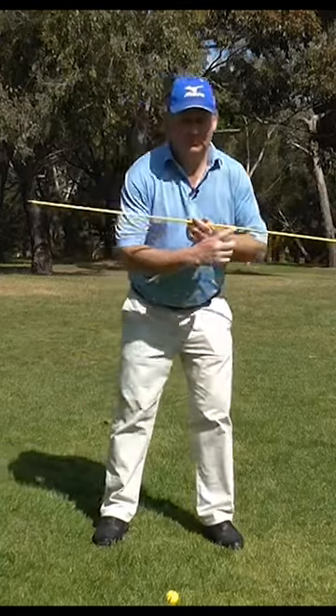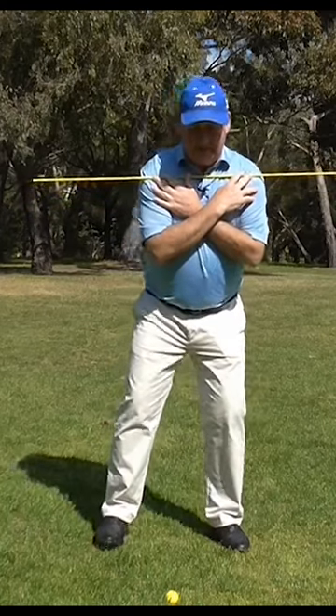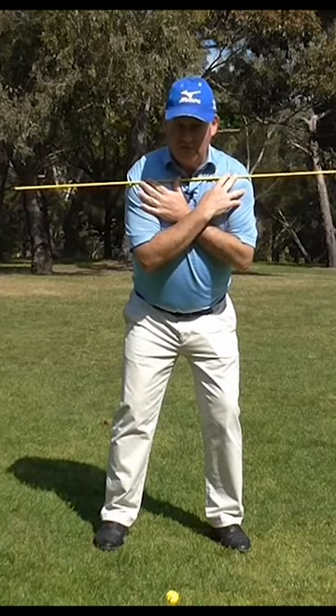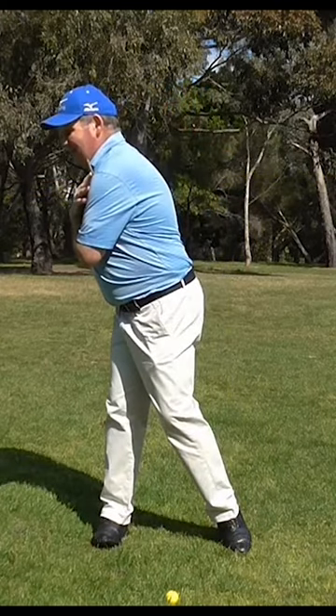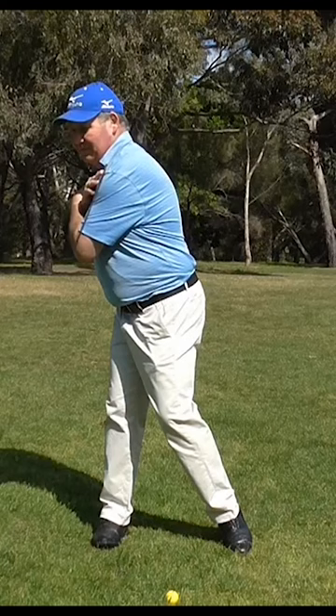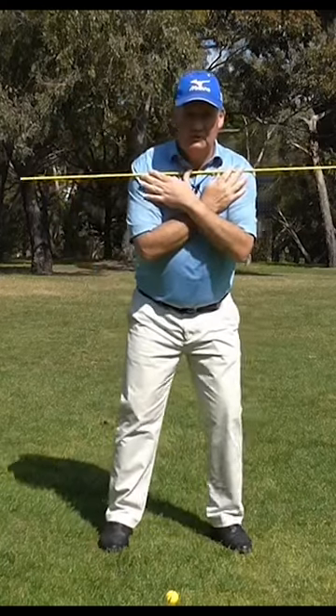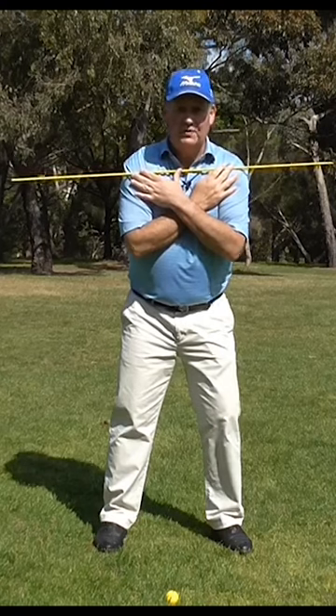What is a shoulder turn? If I put this stick up against my shoulders and I do what most of my clients seem to want to do, which is this — my stick is pointing over at the camera here. That isn't really a turn of the shoulders. You could describe it as a turn of the shoulders, but not in a golfing sense.